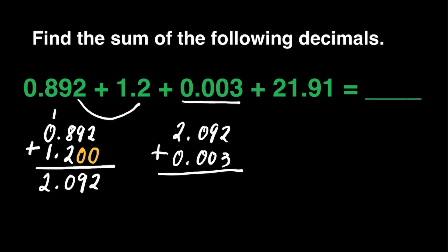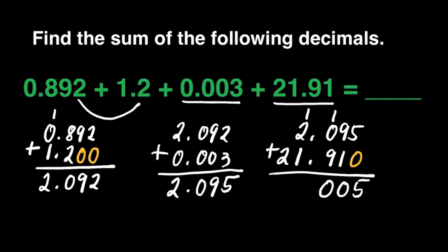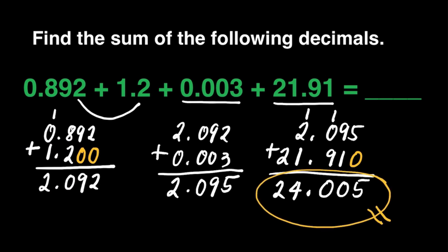Now we're ready to add this to 3 thousandths. Let's rewrite them. 2 plus 3 is 5. 9 plus 0 is 9. 0 plus 0 is 0. Decimal point. 2 plus 0 is 2. We're ready to add this to 21 and 91 hundredths. Let's rewrite: 2 and 95 thousandths added to 21 and 91 hundredths. Affix 0 for empty spaces. 5 plus 0 is 5. 9 plus 1 is 10 — carry 1. 9 plus 1 is 10 — carry 1. Decimal point. 2 plus 1 is 3, plus 1 is 4. Bring down 2. Our final answer is 24 and 5 thousandths.